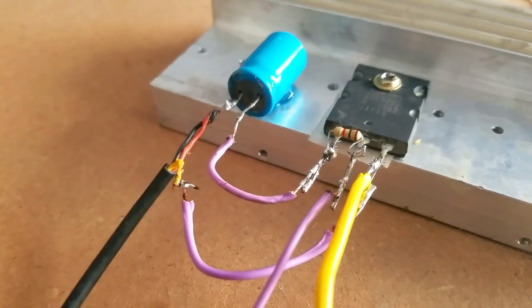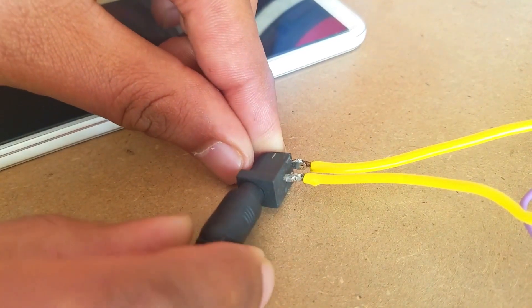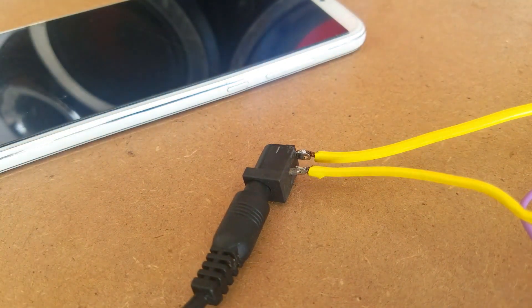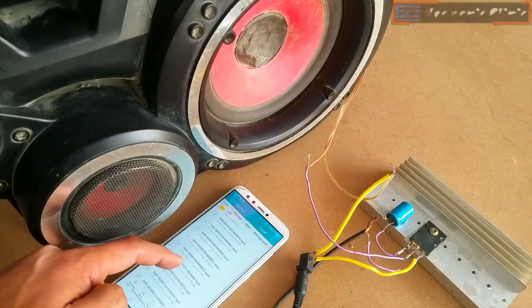This is how the final audio amplifier circuit looks. Now all you need is to simply power up the circuit using a 12V adapter, battery, or a solar panel. Connect the cell phone and finally select a song you want to play.